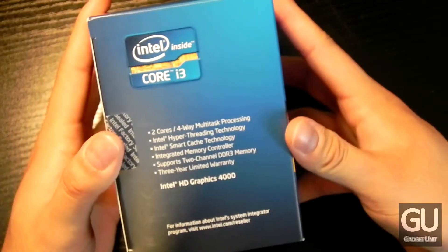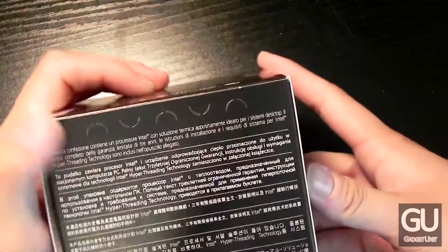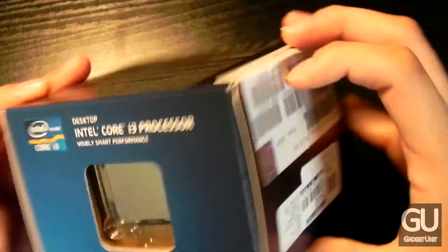Taking a quick look around the packaging, here is the right side which gives you some of the specs and features of the processor. On this side it just gives you some barcode information and some information in a number of other languages. And at the top we can see what the processor looks like.